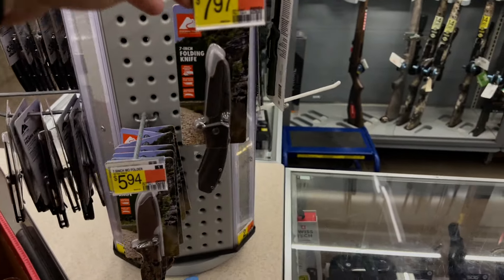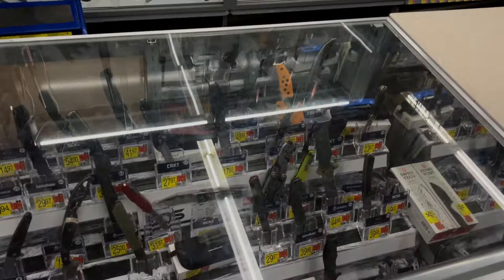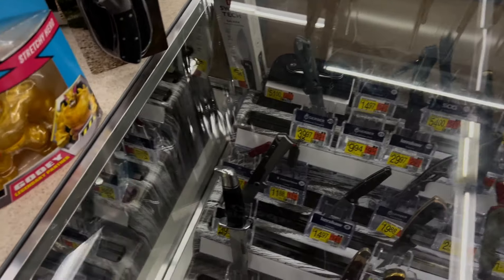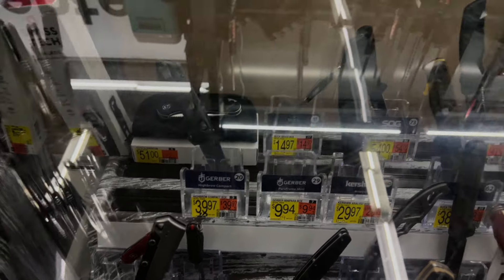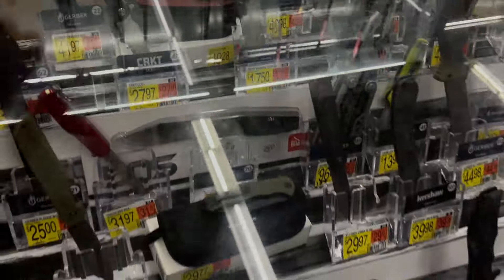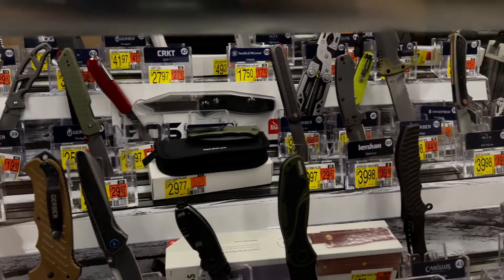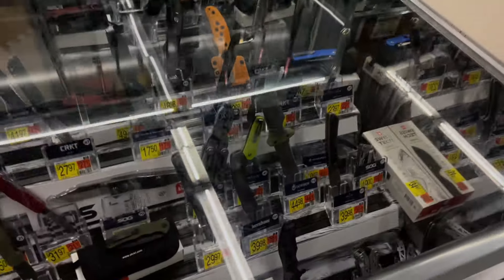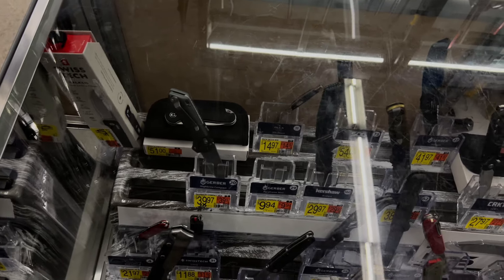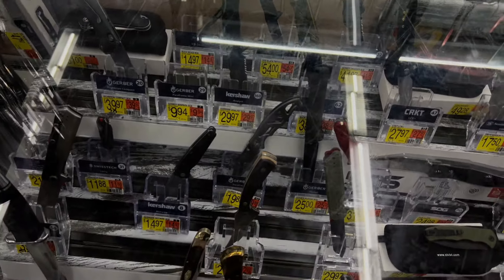Nothing super exciting. Just kind of la-di-da. So we have the Brazen, it's $49.28 - I was looking for price tags. Down here the Praxis is $29.77. I mean, it's kind of cool seeing more familiar stuff, a wider variety at Walmart. It's usually the same stuff. I mean, it's a little underwhelming. The Balken I'd love to try out, I think that'd be cool.